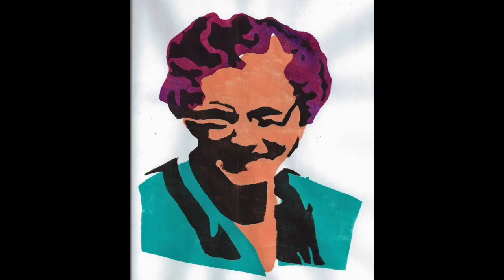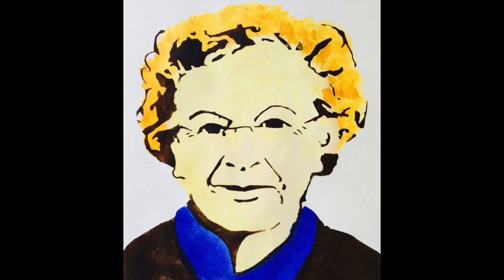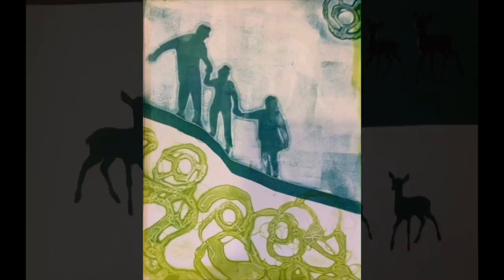You can use the stencils alone, you can use them in combination with a gelatin plate, or you can use your stencils in any types of mixed media projects.